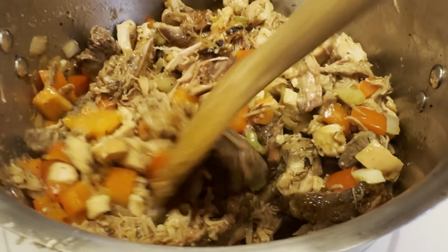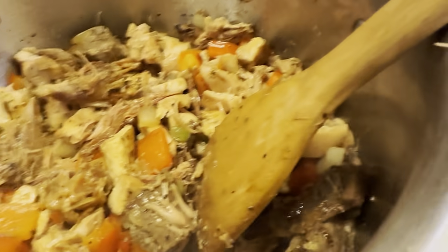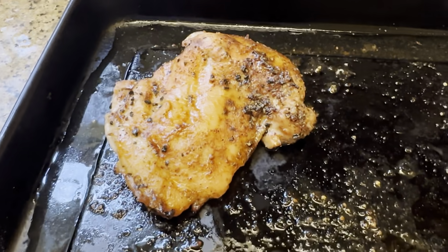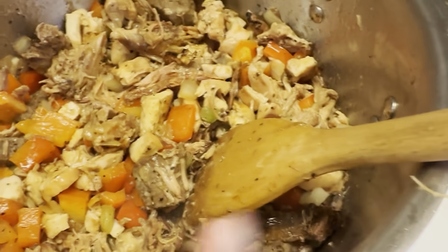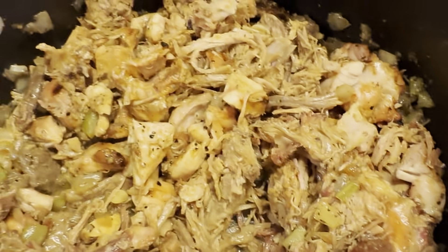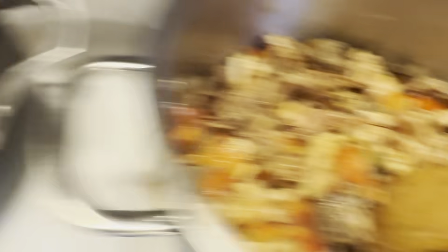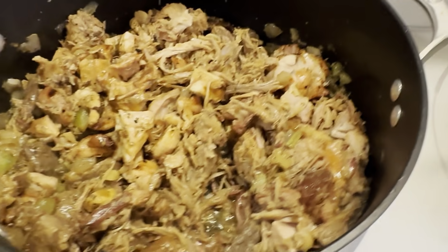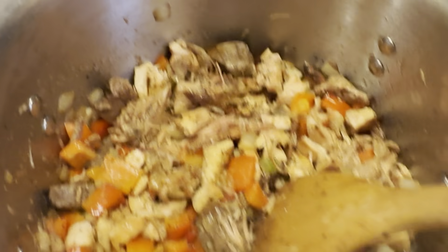I've added some red bell peppers and the chopped up chicken thighs — that's what they came off the grill looking like, so good. Chopped up peppers on this one as well, no peppers on the other one. I'm going to let this come together, then throw in some stewed tomatoes, some ketchup, and some chicken stock, and we're going to let this really stew up nice.